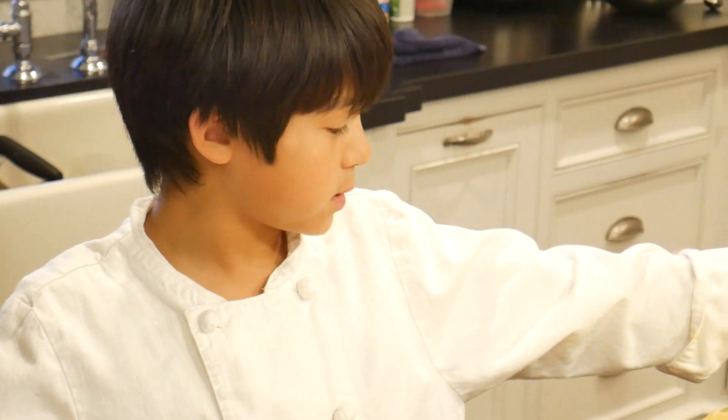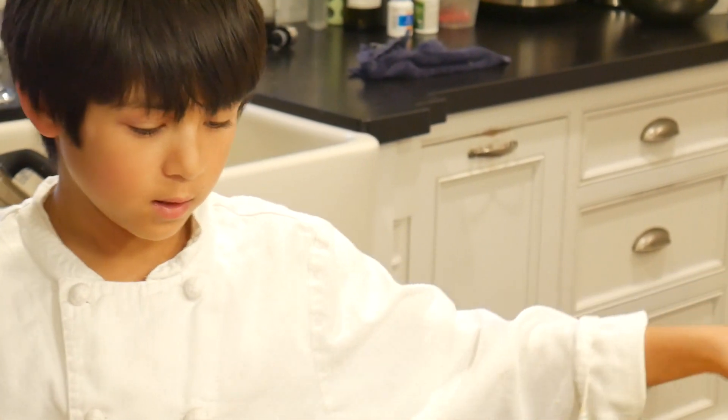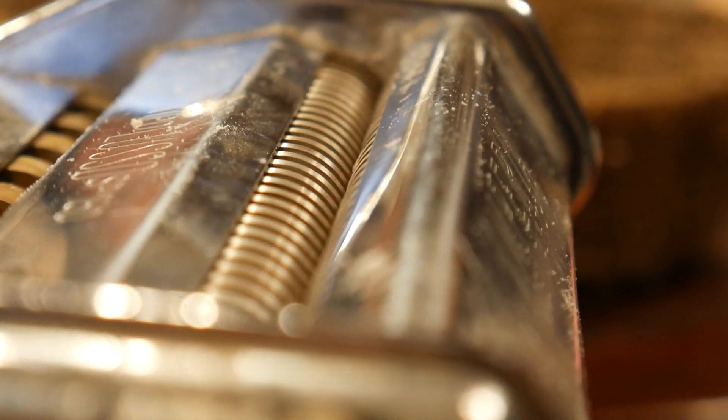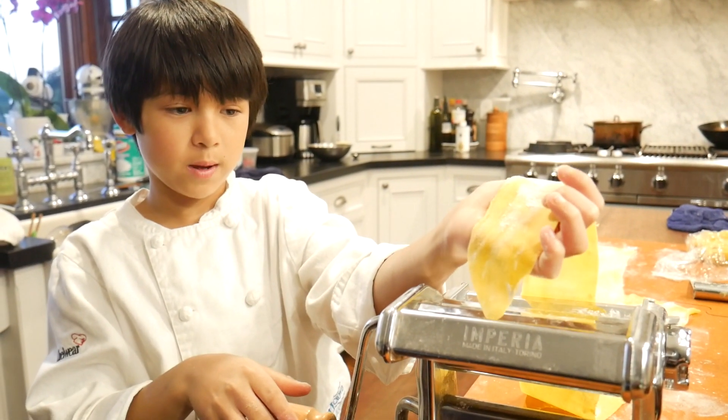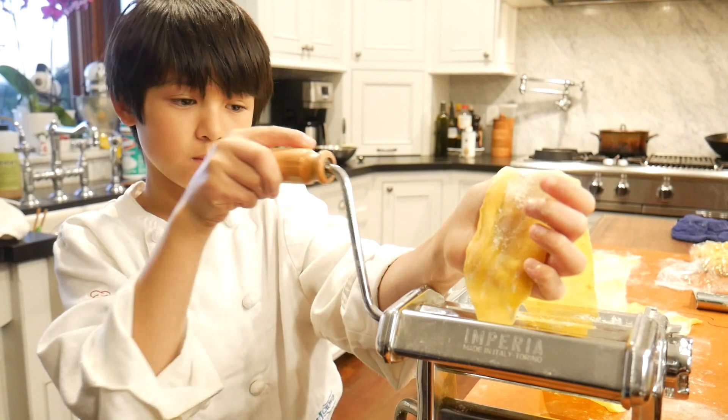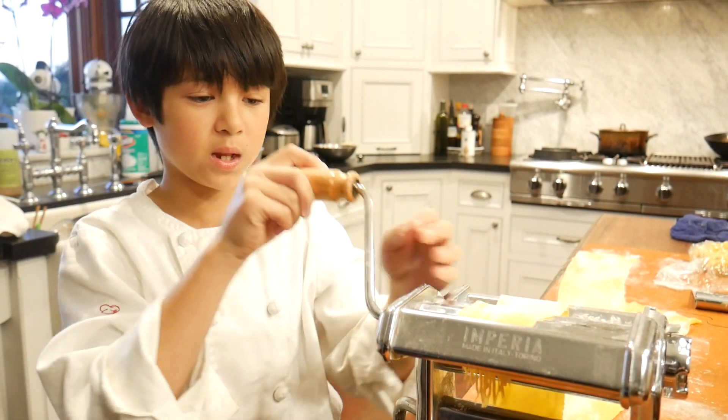Now that we're done flouring these, we're going to move them onto the spaghetti roll. Now we're going to put the dough into it and just continue rolling and spinning it through.